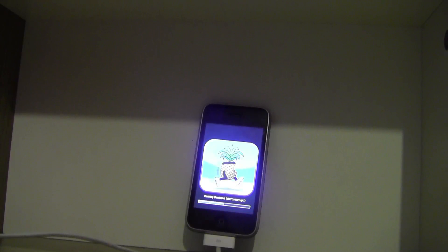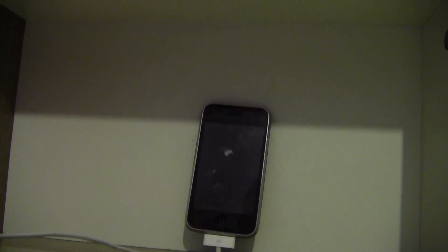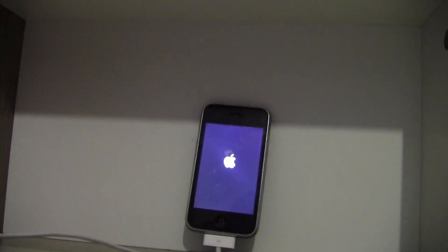Now it's rebooted — rebooting right now — the process is finished. Now it's finished. So now all you need to do is boot tethered.